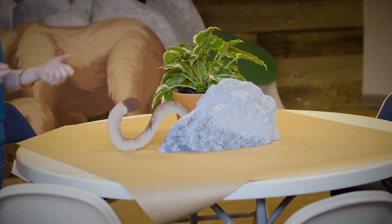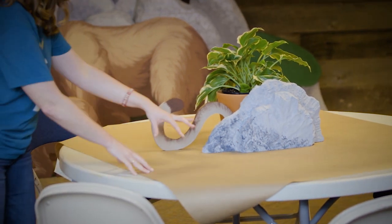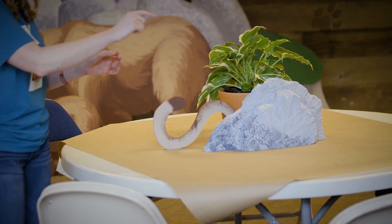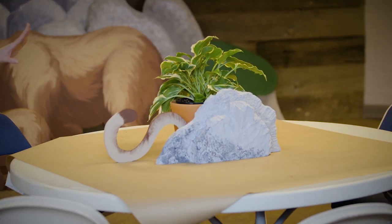What you could do is make a stamp — or use the stamps that will be provided — and stamp paw prints all over. You could use a Sharpie or paint them. Maybe some little three-pronged triangles to give the illusion of little birds who've walked all over the paper. We've also brought in a live plant and some rocks, which I'll show you how to make in just a second.